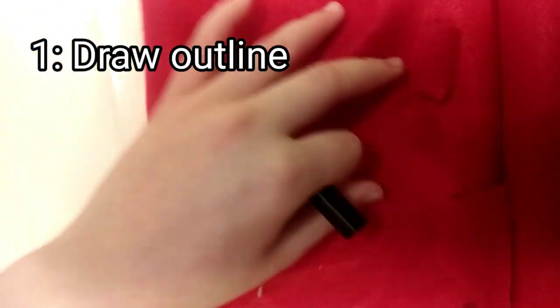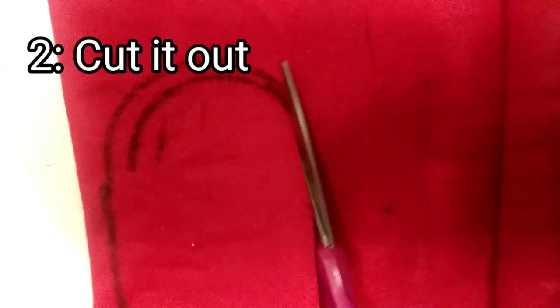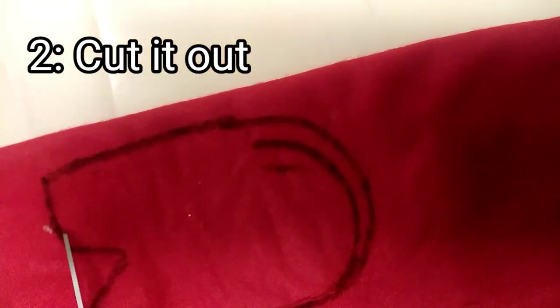First step is to draw the outline. I'm folding the felt so when I draw the outline and cut it out, there's two of them. Second step is to cut it out — just cut it out, and since we folded the felt, now we have two of them.